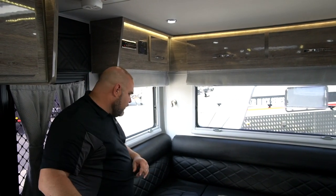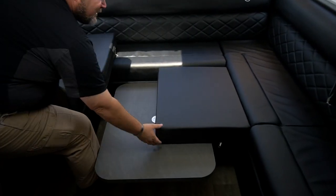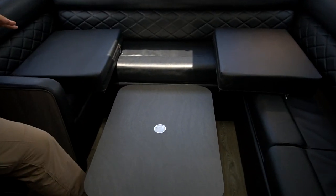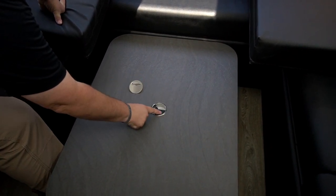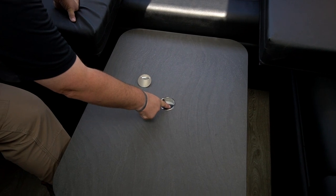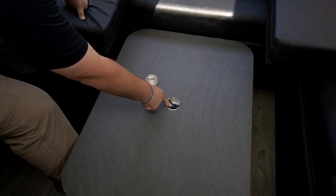I'm going to lift up these pads here because they're hiding a secret — a new feature with our table. The table is actually a pneumatic table, a power pneumatic table. There's a switch here, and when you push the switch it raises up or it lowers down.